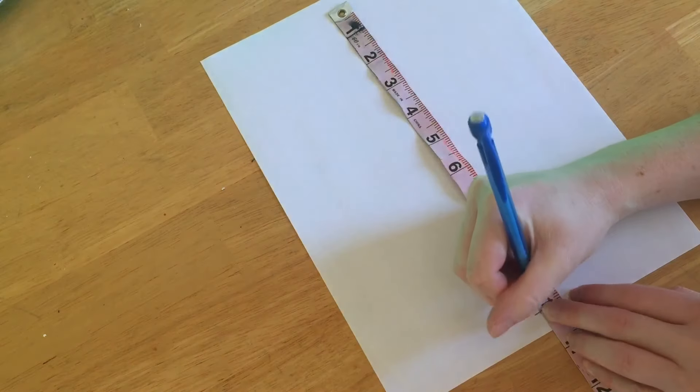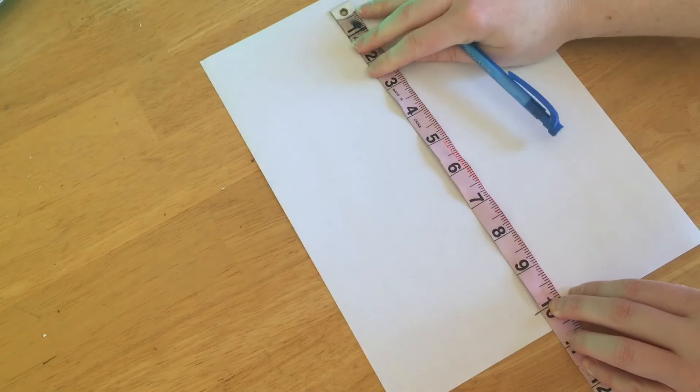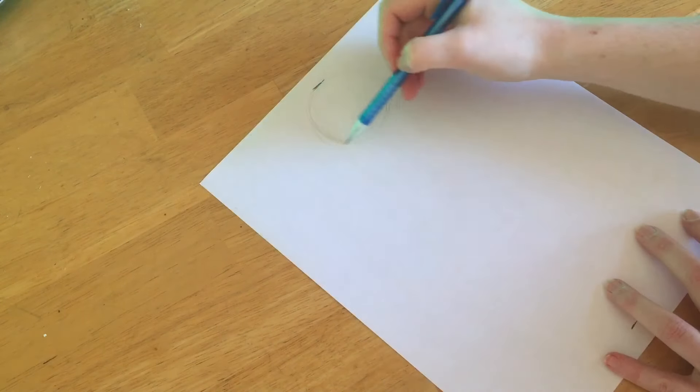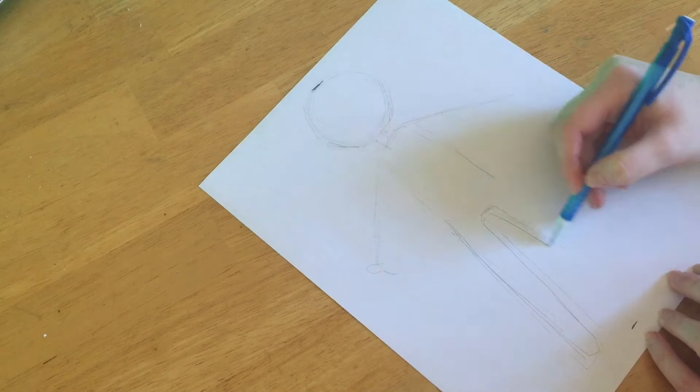First thing I'm gonna do is draw out a design and make a pattern for myself so I know what size to make everything, and yeah let's just dive right in. So first I took measuring tape and marked 10 inches — I figured that would be a good size for the doll — and then from there I just drew the pattern that I wanted.